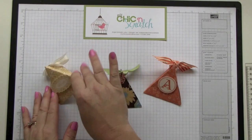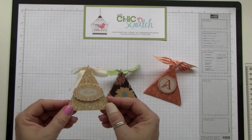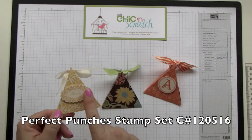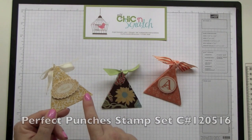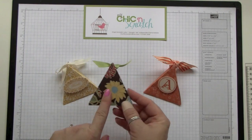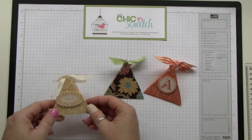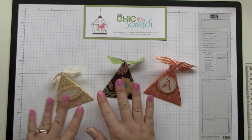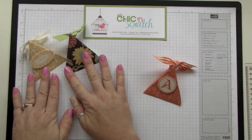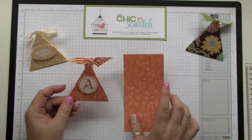Hi, thanks for joining me today. I'm going to show you how to make this triangle box. This is one I made using a new product from the brand new 2010-2011 idea book and catalog. This is a stamp set called Perfect Punches, and this designer paper is the Greenhouse Gala. I can't show you how to make projects with that yet until July 1st, so I'm going to show you how to make these boxes using some current product — this paper will be retiring on June 30th.